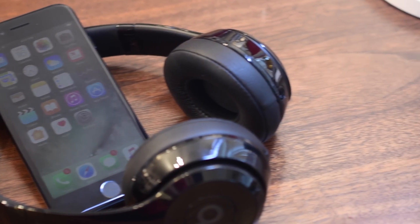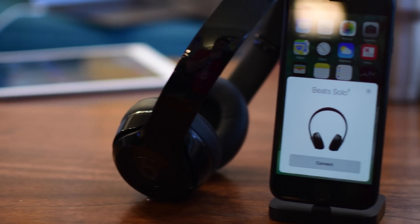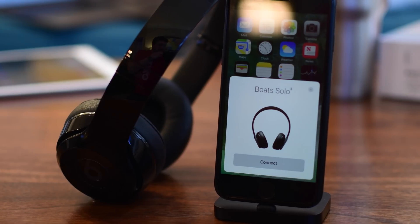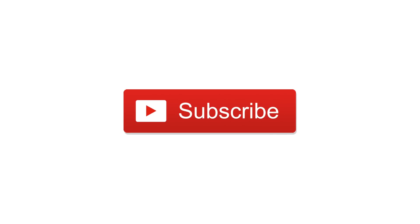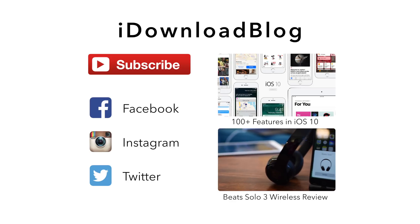This has been such a problem for me — this is one of the things I was most excited about after Apple's September media event. Let us know what you think about the W1 wireless chip down in the comments below, please go ahead and subscribe, and until next time, it's Andrew for iDownloadBlog.